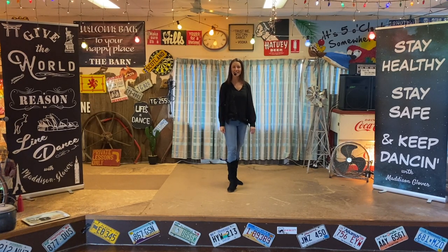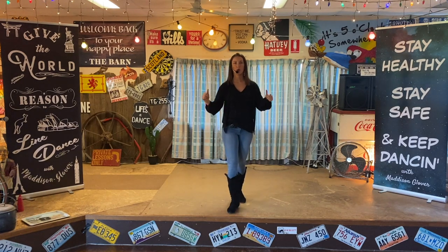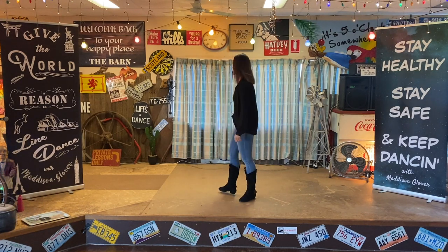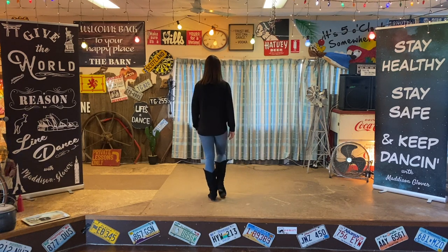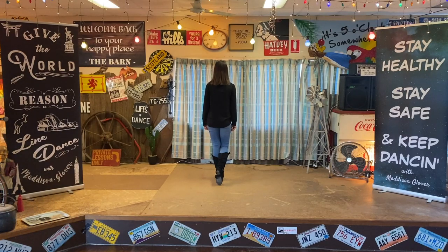Hey everybody, let's get into it - 'God's Been Good'. Let's start walking forward on your right foot facing 12 o'clock, so the weight is on your left foot. We walk forward stepping right, left. Then we take our right foot slightly forward into the diagonal and we're going to rock our hips right, left.